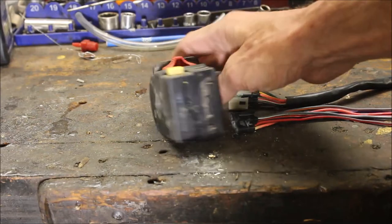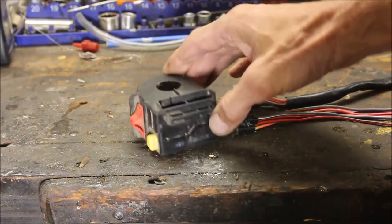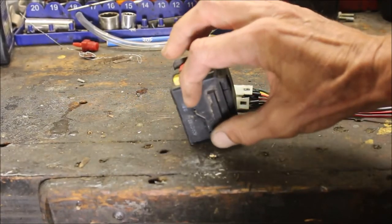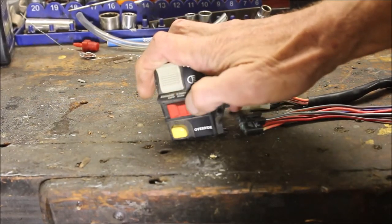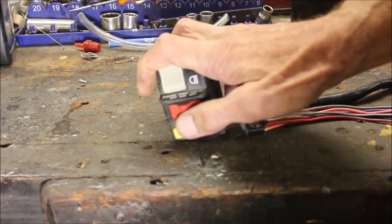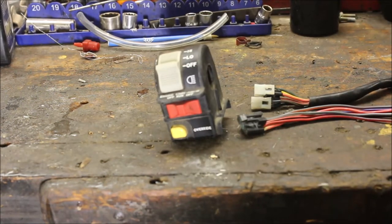I've actually pulled one of these apart and it's kind of interesting the way it goes. If it's all green inside, it goes into like a board and everything is green. Sometimes behind this switch there's a copper plate, and sometimes that gets all green and doesn't work — you've got to replace it. It won't want to start, it won't want to shut off. It does multiple things.